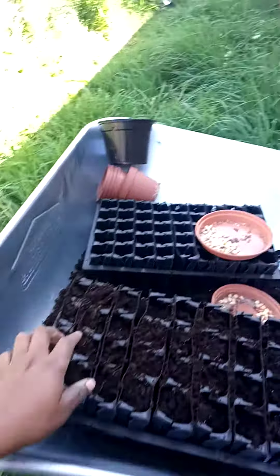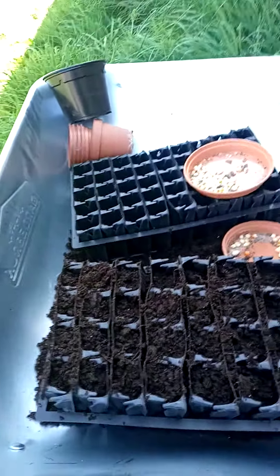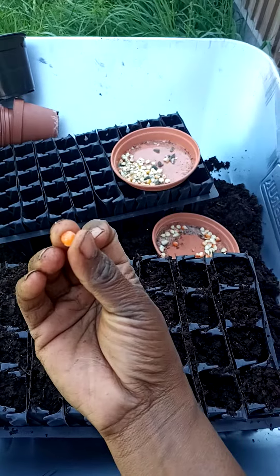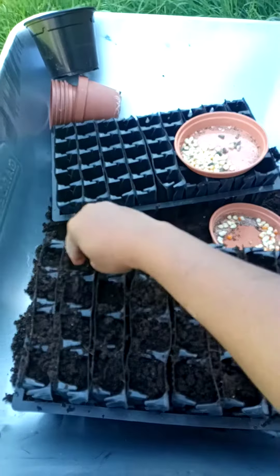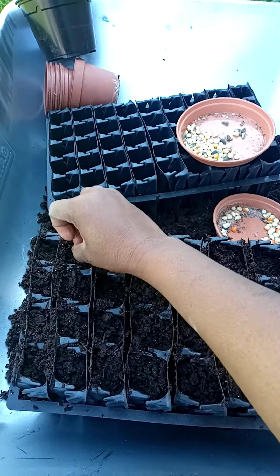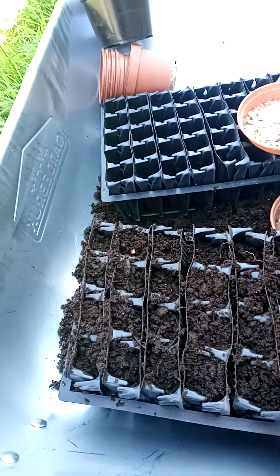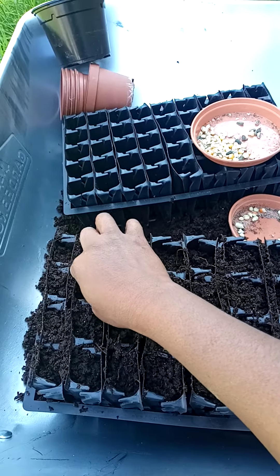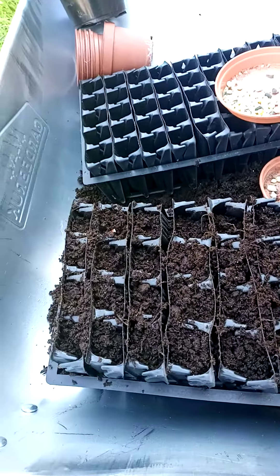What you basically do is you fill your root trainer with soil. Once it's filled up, you put one seed on each cell. This is maize, so I'm planting maize on this one. You just put one on each cell and cover it up with soil. That's how you do it.